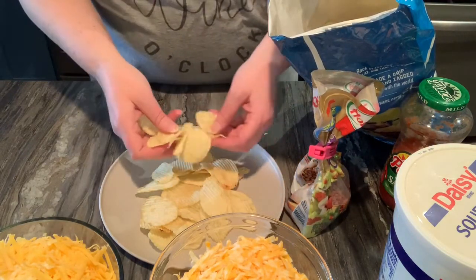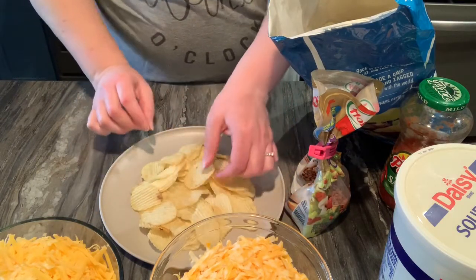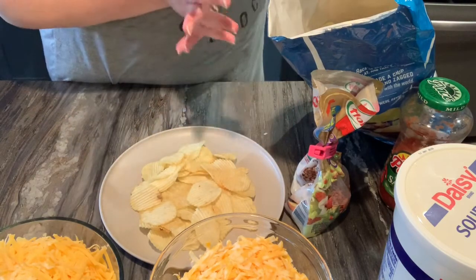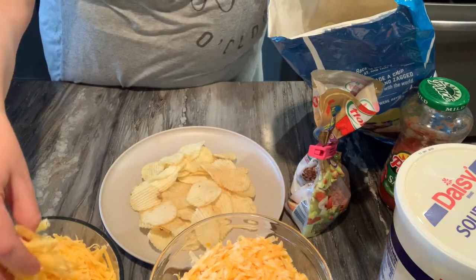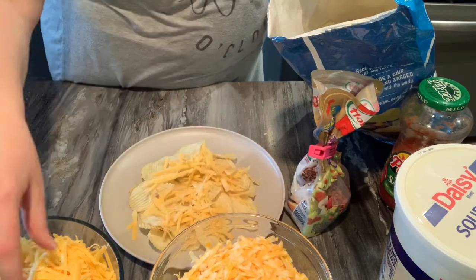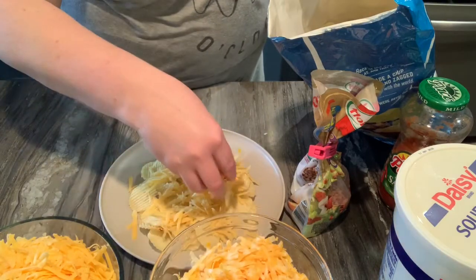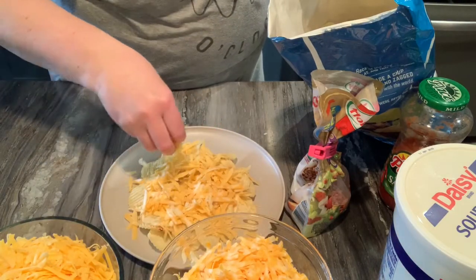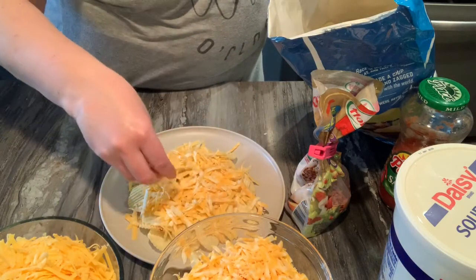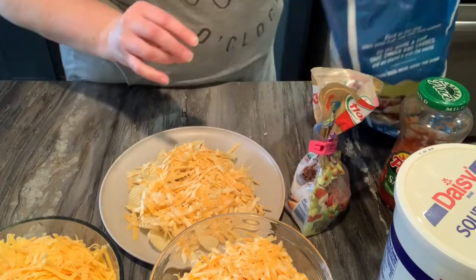If you have access to a can of nacho cheese that you'd get at a concession stand, you can get that at Sam's Club — it's good stuff, go ahead and do that. That's not something we have on hand, so this is what we're using. I'm going to do a 50/50 mix of sharp cheddar and Colby Jack. Now you only want to put your cheese and your meat on before you melt it. Don't pile the cheese too high either, or it's not going to melt properly.